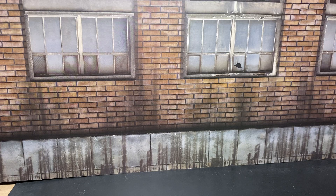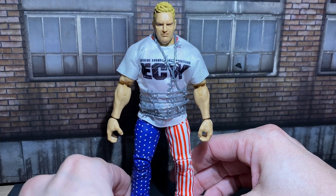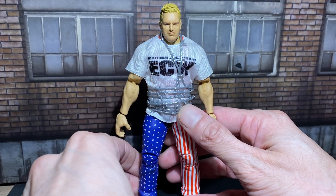Hello everyone! Let's get ready to rumble! Please welcome the Sandman from ECW. Alrighty then, let's get into this.